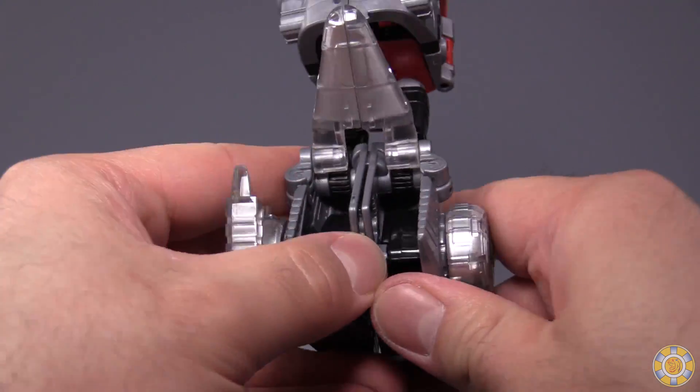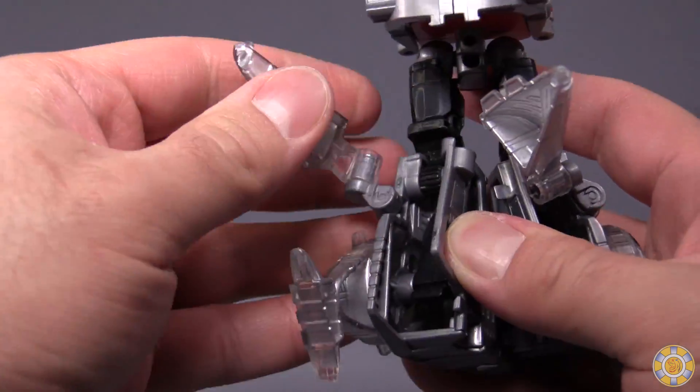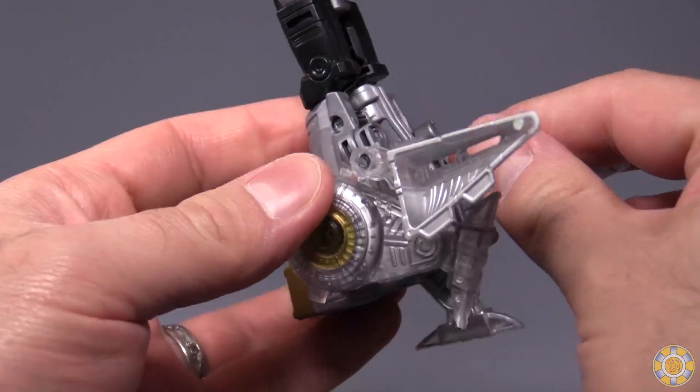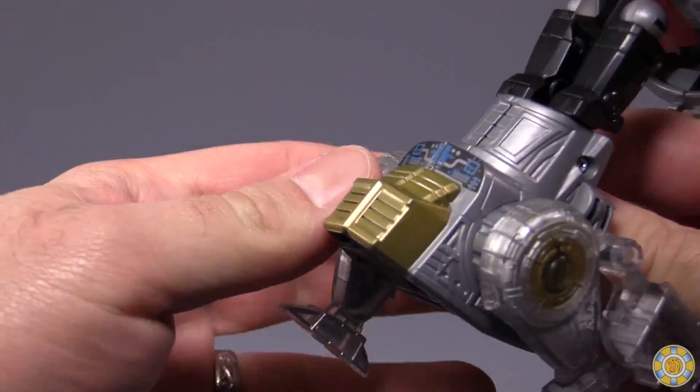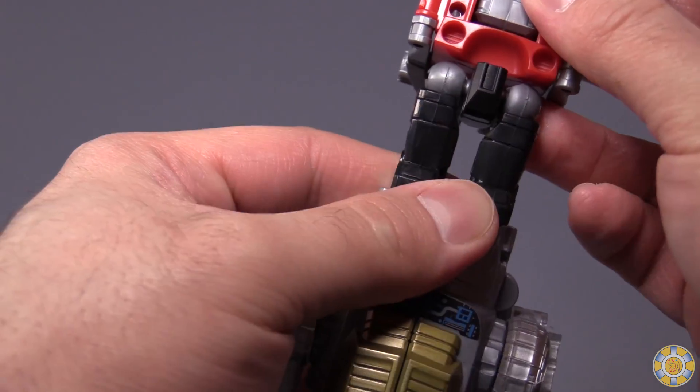Very similar to his Slug counterpart. And I forgot — you have to fold the tails out along the body like that. Snap the legs closed, and mine snap closed but they don't like to stay closed.